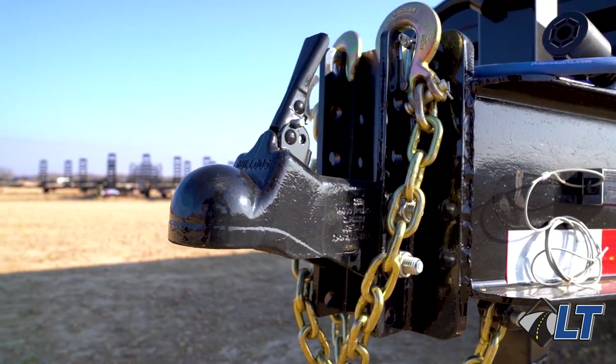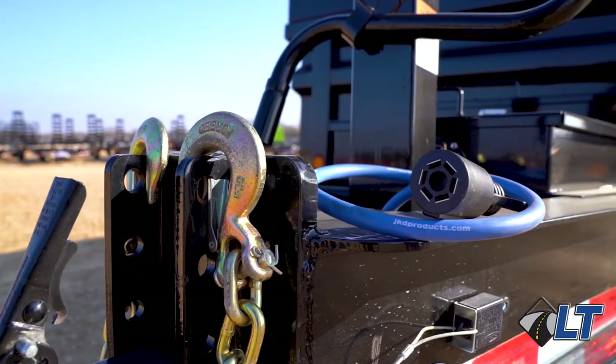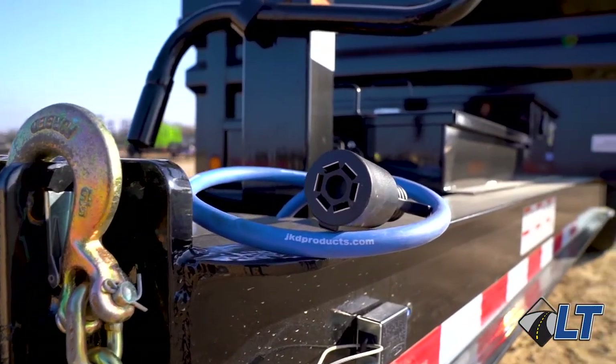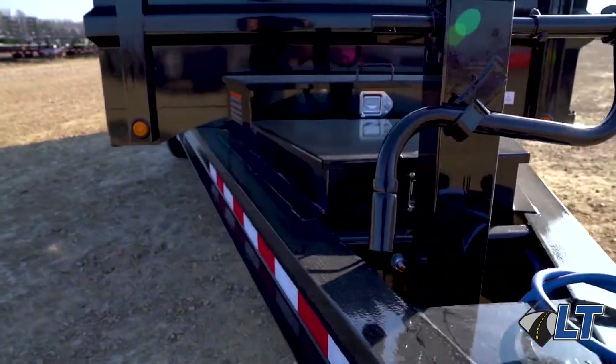This trailer features our 2 and 5/16ths adjustable coupler. Moving back, it has a fully sealed cold weather cord with 7-way RV plug. Next up, it has one 10k spring loaded drop leg jack.